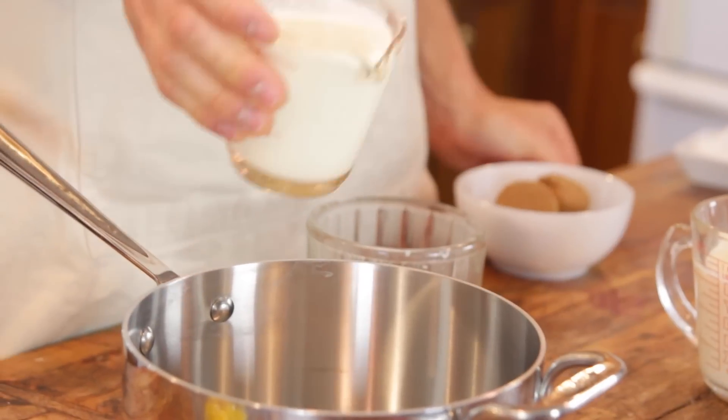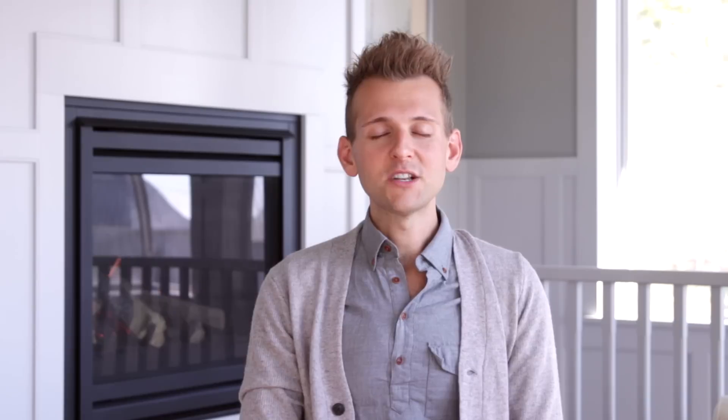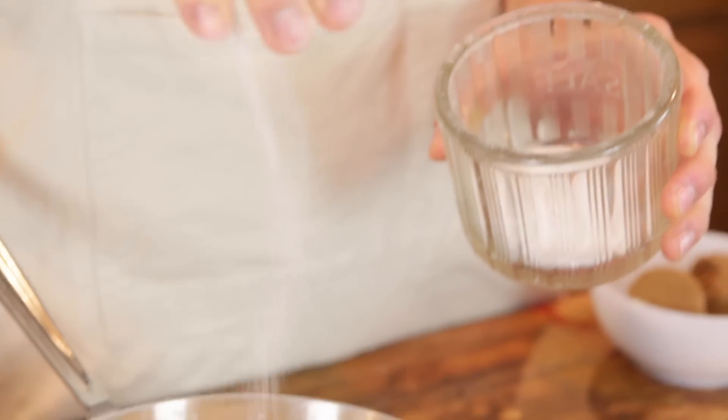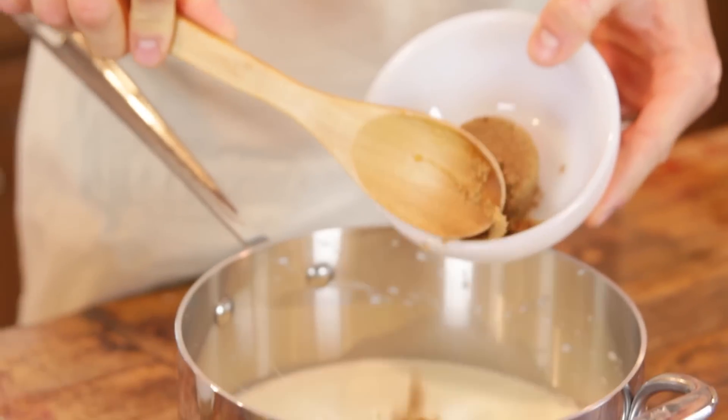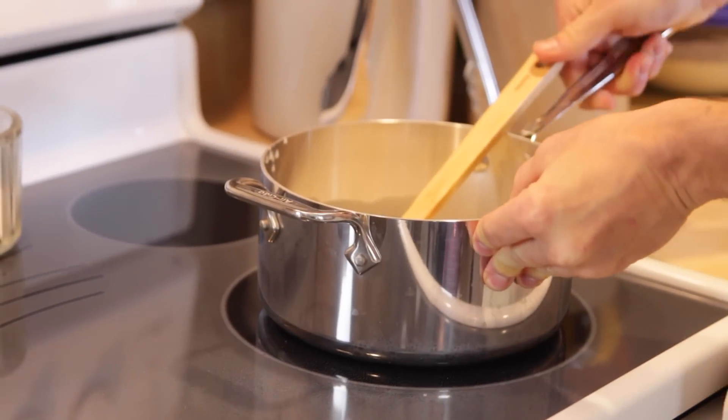Next, you just wanna put some whole milk and some heavy cream into a saucepan. I know it sounds very rich — it is really rich! And that is important. It is Thanksgiving, this is a pie. These rich flavors really are important; they make the outcome so much better. Then just a little bit of salt. After your milk and cream, you just wanna add some dark brown sugar. Some of it goes with the milk and cream and some of it we're gonna put in the egg yolk. Put a little bit of dark brown sugar in with that milk, stir that together, and then set it on the stove over medium to medium-high heat. You just want the milk to start steaming before you use it.